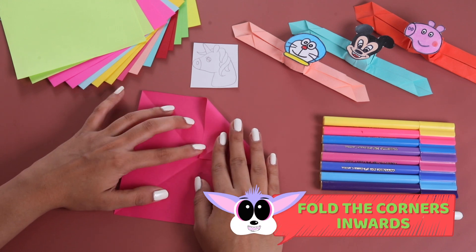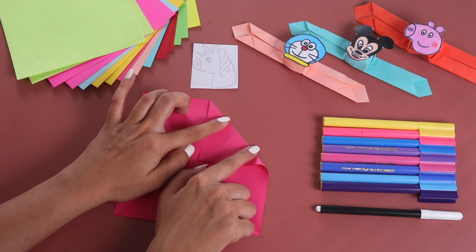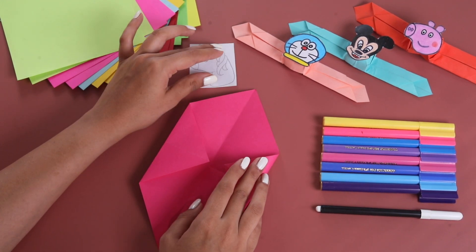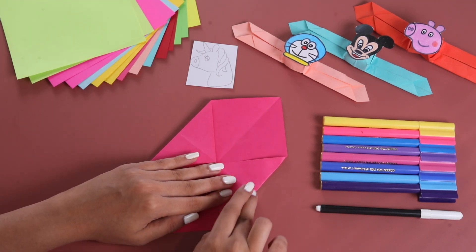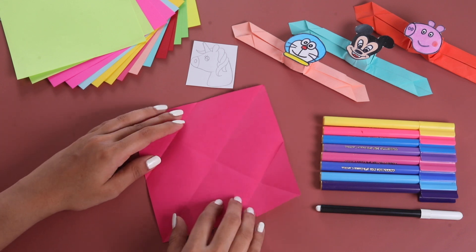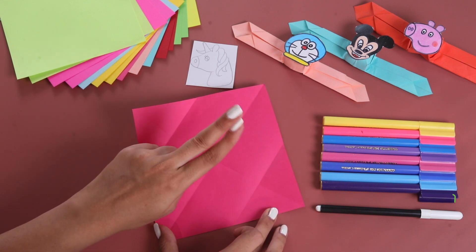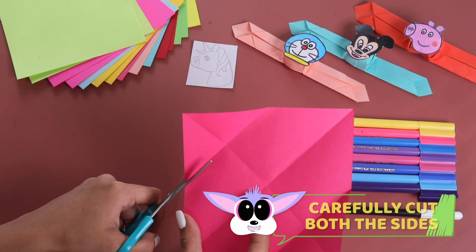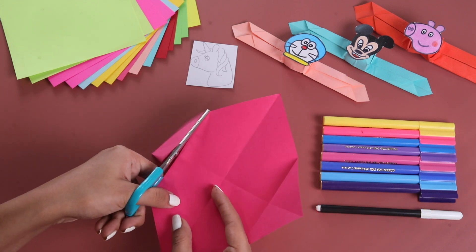Now, let's get two opposite corners to the center — something like this. Now, we get two lines: one on the left and one on the right. Let's cut it. Make sure we cut it on top of the line.